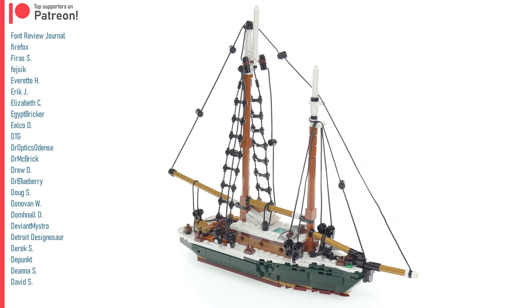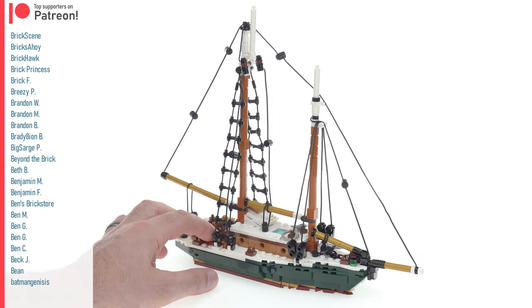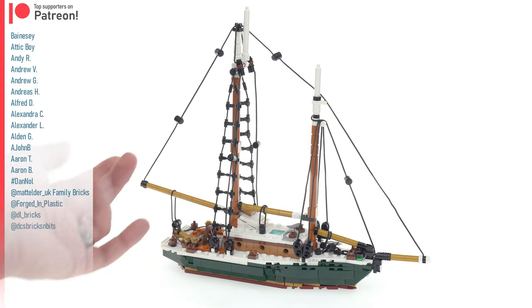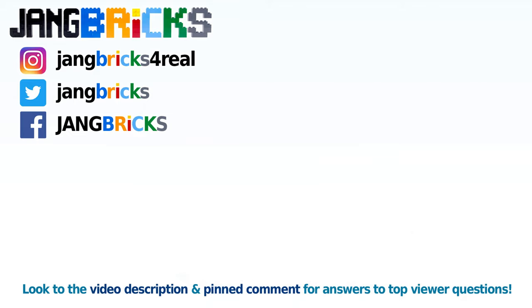And even more so if you're able to watch any of the live build over on Twitch. If you want to see more of my custom builds, the vast majority of them will be filmed and broadcast live on Twitch at twitch.tv/itsthejang. Check that out — link in the video description — and I'll talk to you again soon. Bye-bye.